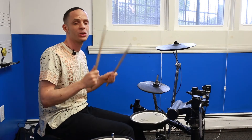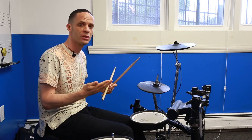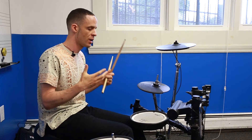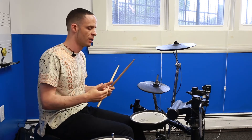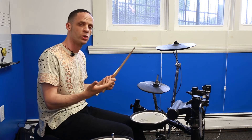Welcome to New City Kids tutorial. This tutorial is going to cover the four different strokes that are going to give your hands more control and more speed eventually, and it's just going to make you a better drummer.